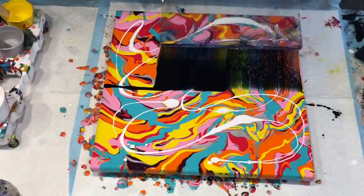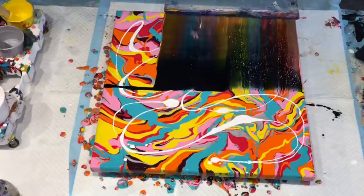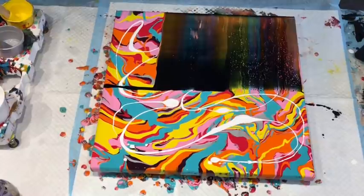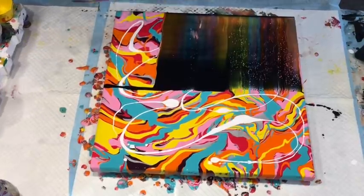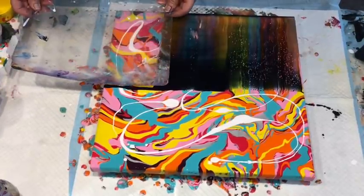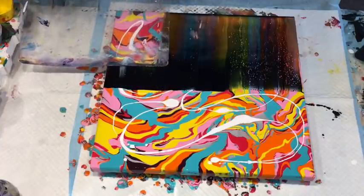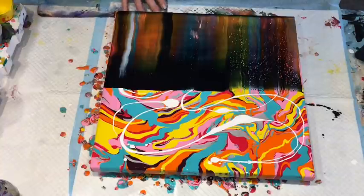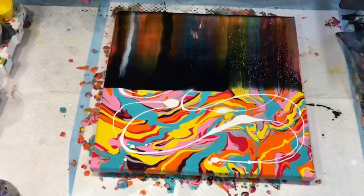Oh look at that! It kind of sets about a whole different kind of cells - they're like little champagne cells. Wowzers! Move this one down. Remember I'm using the Montmartre pouring medium as well. It really makes the canvas when it dries quite like you wouldn't even need any varnish on it.